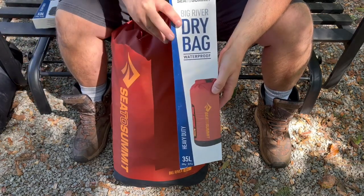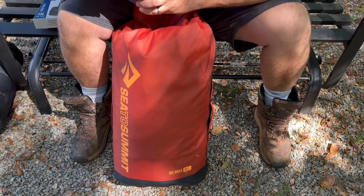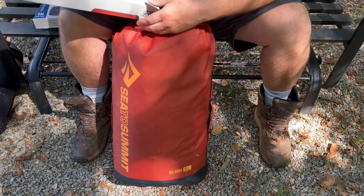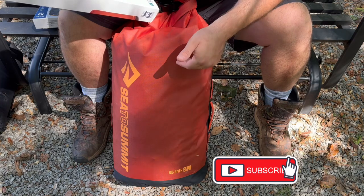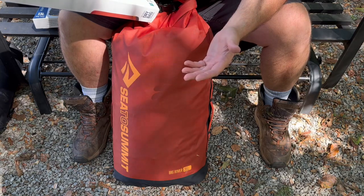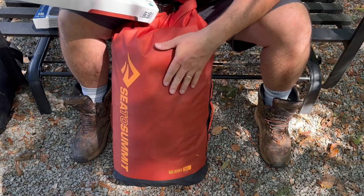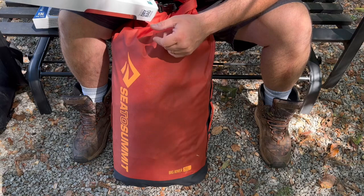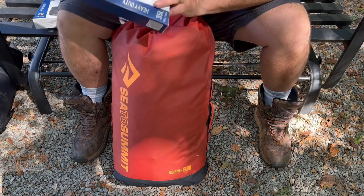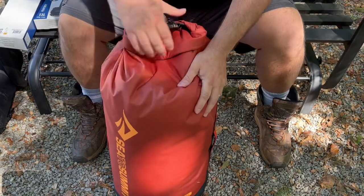Let me go over a few specs. This is the 35-liter Big River dry bag — the heavy duty version, so it's a little thicker than normal dry bags. It's about 23 inches tall with about a 12.5-inch base. It has a waterproof roll-up closure with a HyPalon closure, 420D ripstop nylon, so it's pretty abrasion resistant. It also has waterproof durable seams that are double-stitched, reinforced, and tape-sealed.